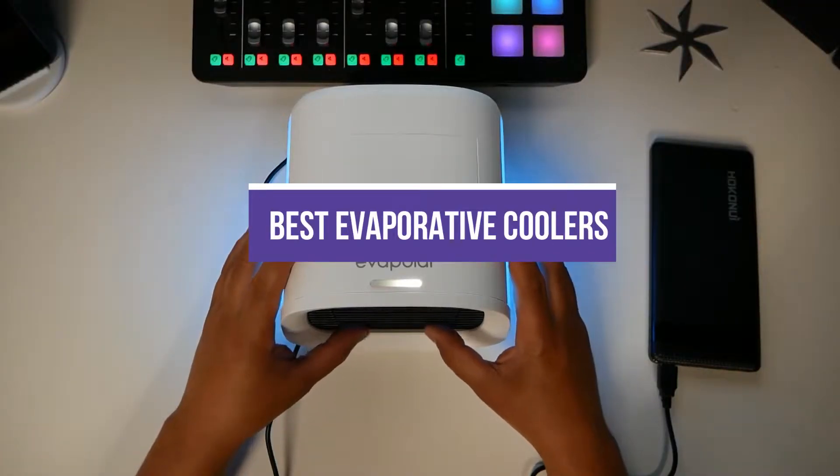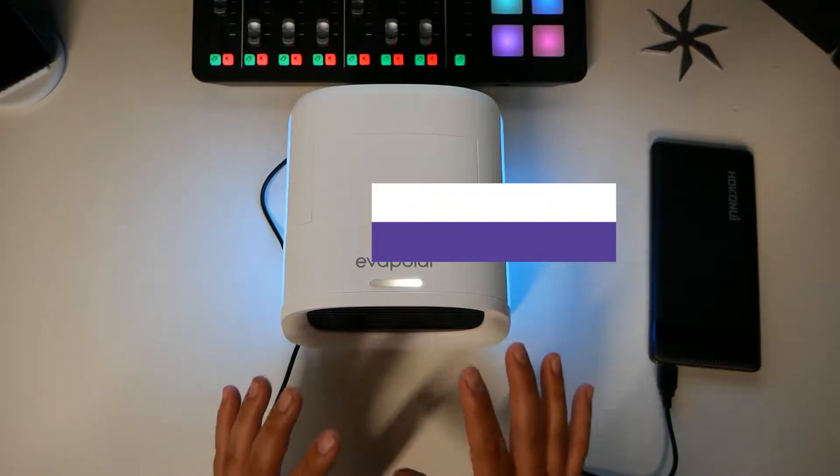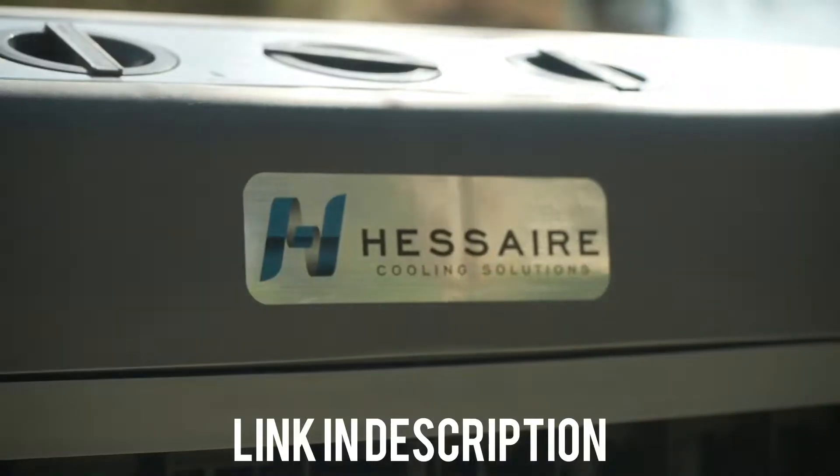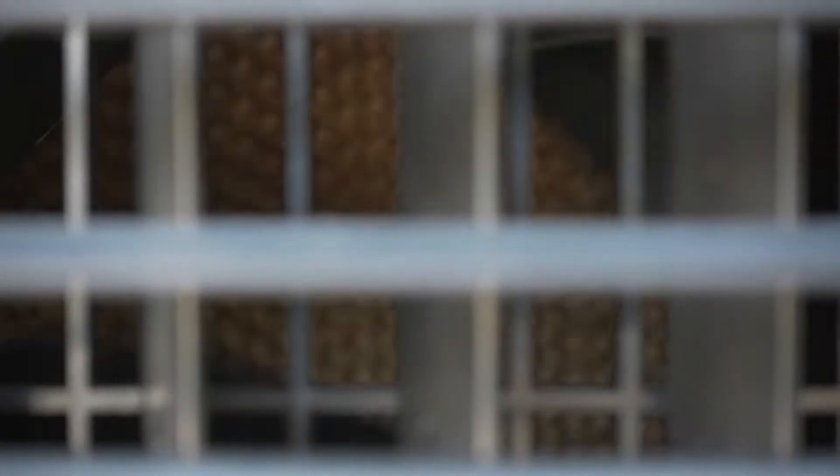In this video, we will show you guys the 5 best evaporative coolers. All of the mentioned product links are available in the description box for your convenience. So, without further ado, let's jump right into them.